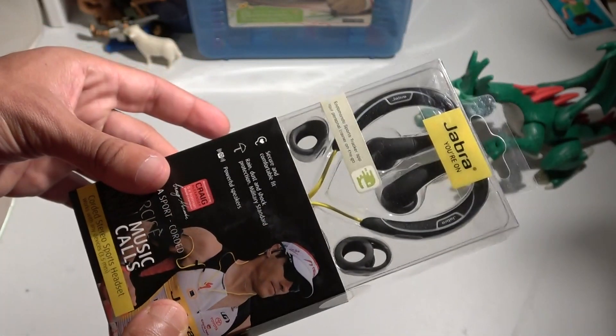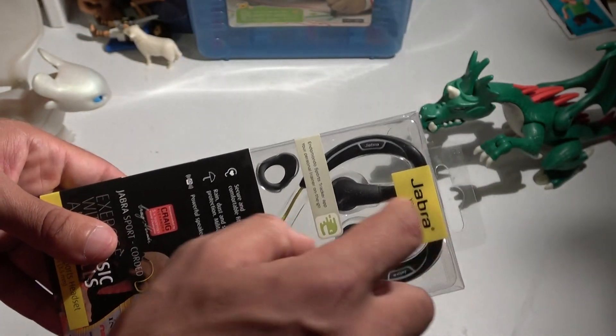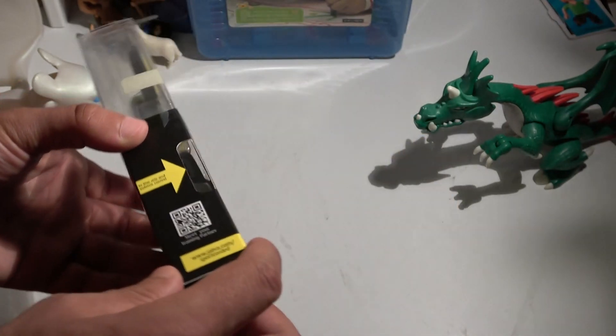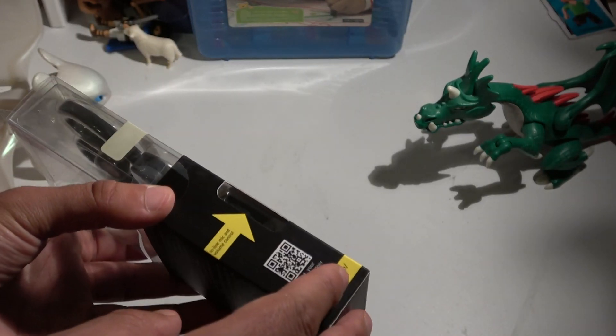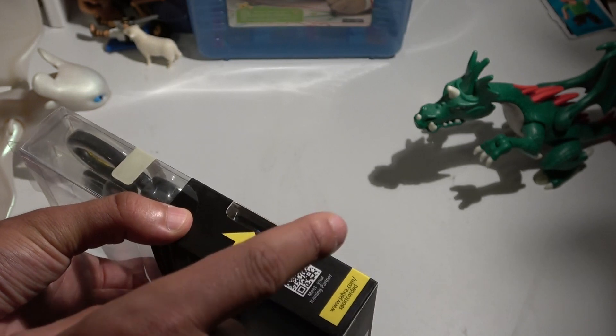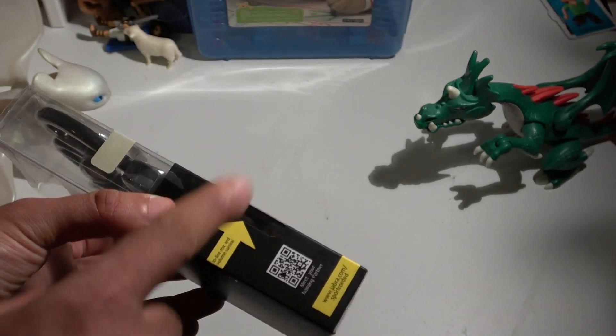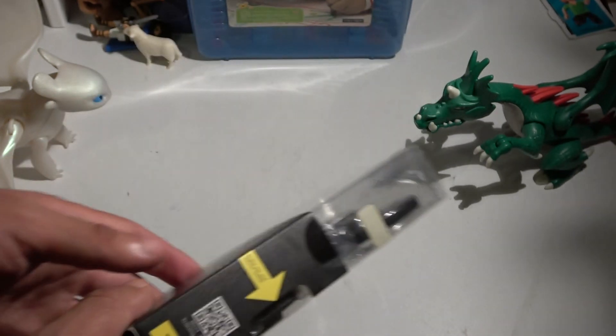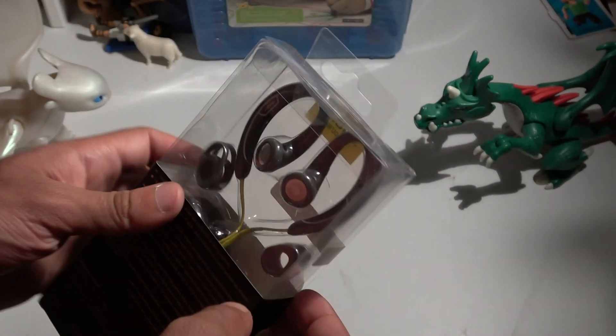That's why I chose this Jabra — it has the fit-behind-the-ears design, I read reviews saying the sound is great, and you have the microphone, the control button, and the volume control all included. So let's open it and see what it looks like.